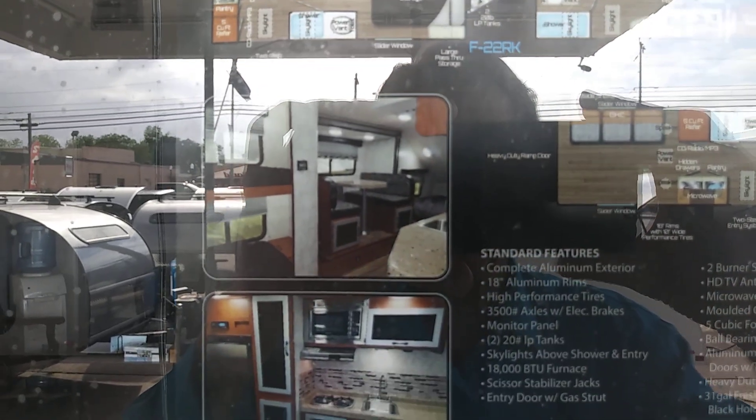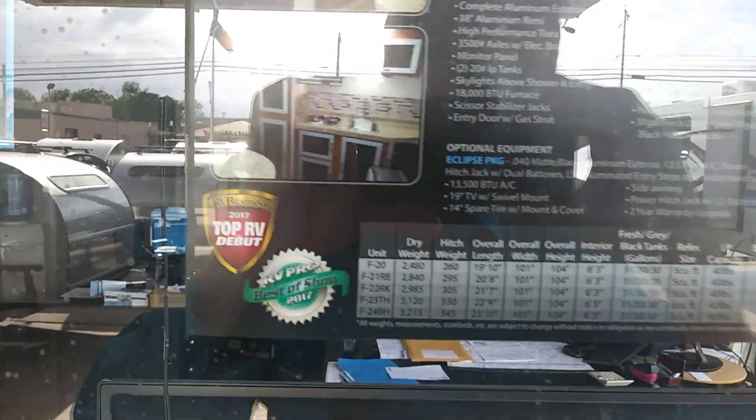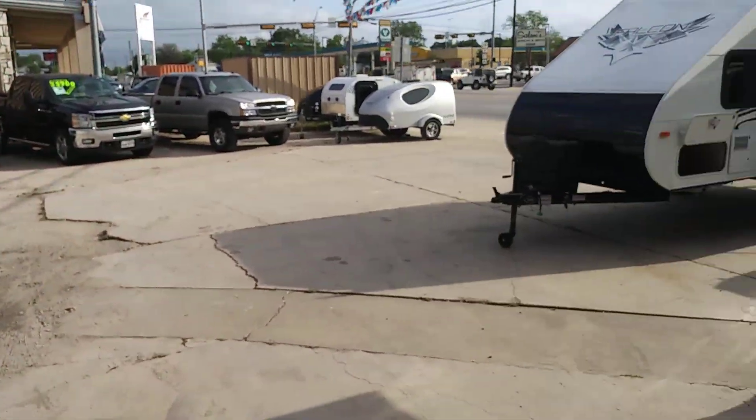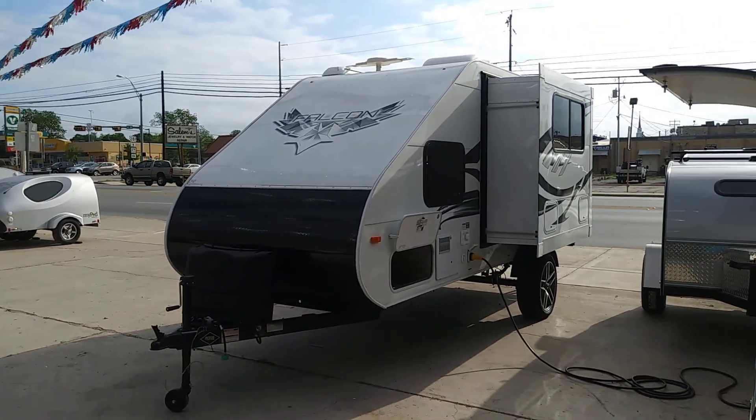But they're a little pricey for me. We'll go look at this one and I hope it's open. They were supposed to be open — I called and they said they'd be here. Nobody's here. Doesn't surprise me. It's a small town USA.